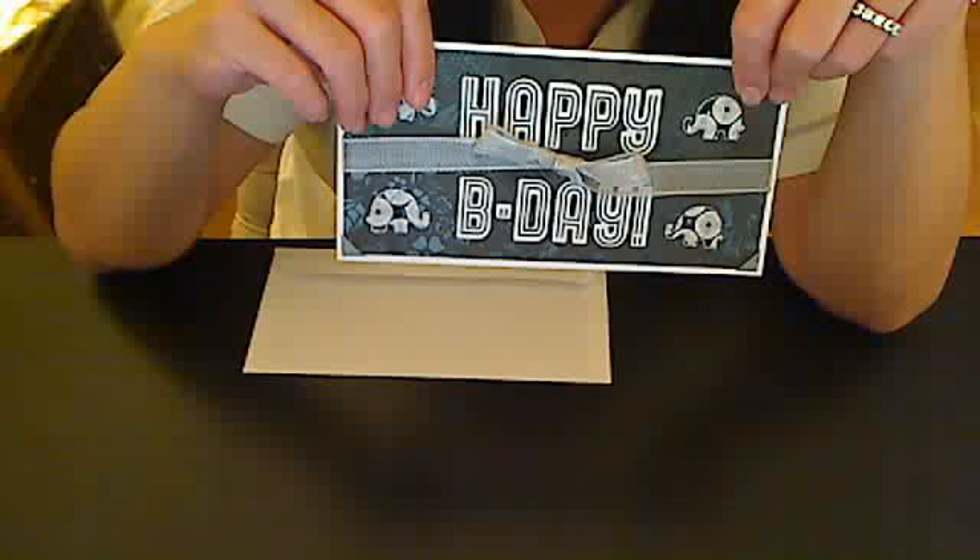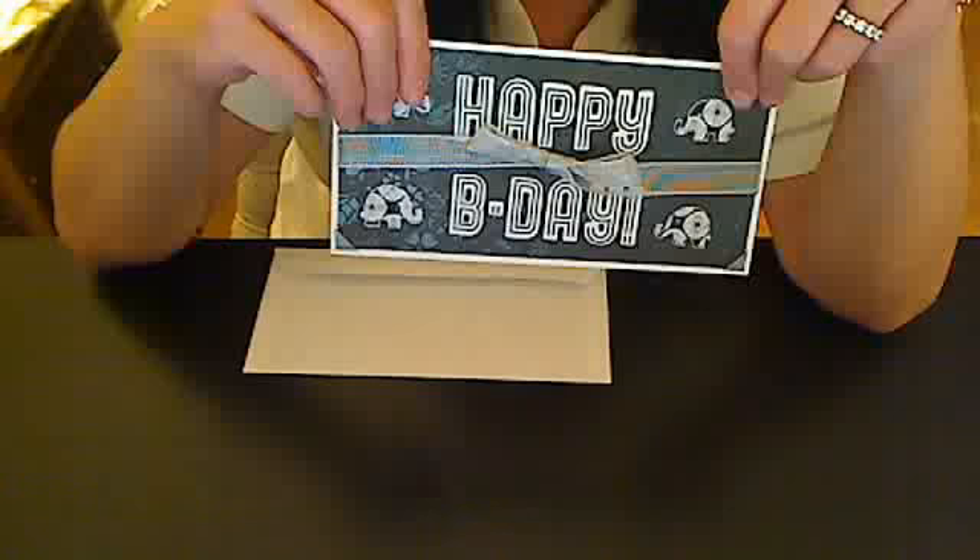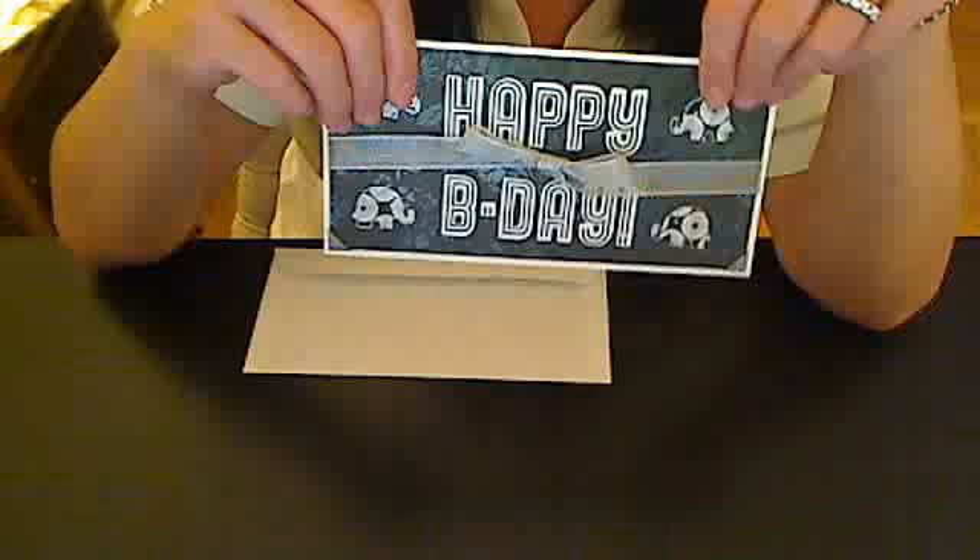I'm sorry it doesn't show up better on camera, but I love these kind of details and the tone on tone. Anyway, Charity, I hope you like it, and if I get your address — I think I've PMed you for your address — I will put this in the mail to you tomorrow. Hope you like it and hope you have a wonderful birthday. Bye! Thanks for watching, everybody.